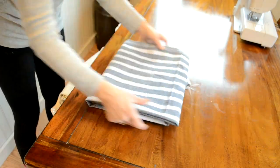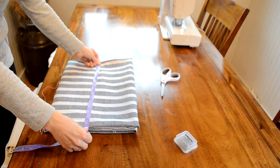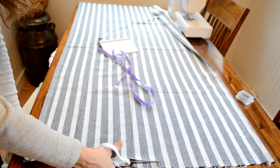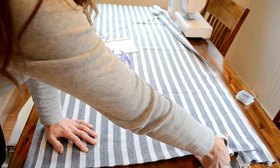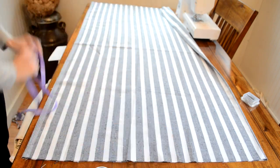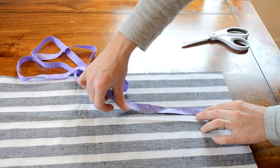I just laid out the fabric to see what size I wanted for my placemats. These were 17 by 13, then I added an inch for seam allowance. I just cut through two layers of fabric to get four sets of placemats — a front piece and a back piece for each set.